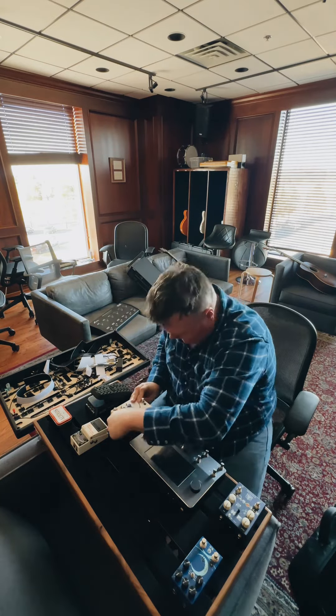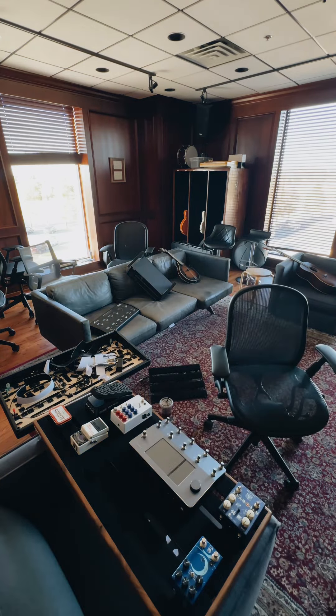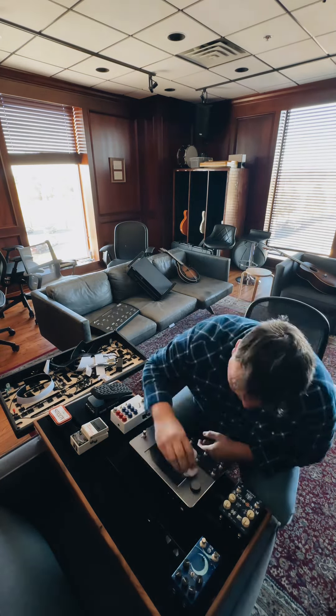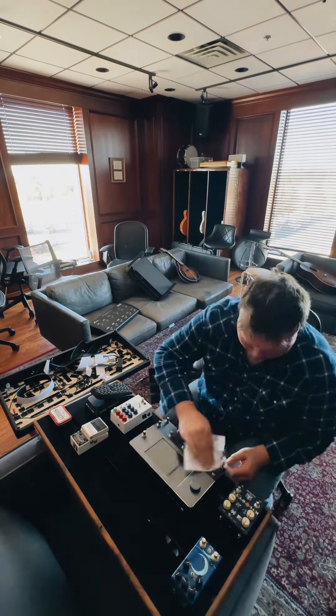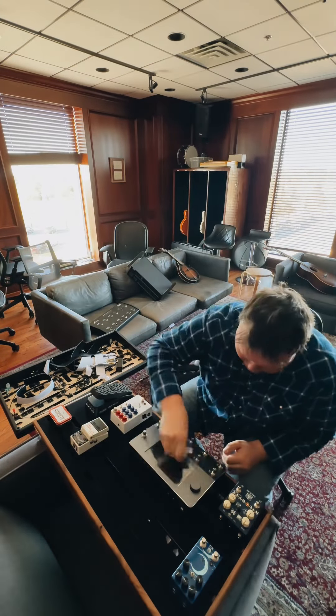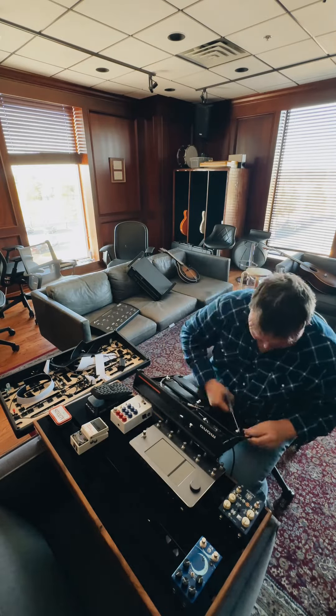You will notice here in a second that I am taking things on and off a lot. That's because I'm completely indecisive and my brain — cleaning some gunk, some tour gunk, off of the Quad Cortex. Yep, that's important. You've got to keep your stuff clean.